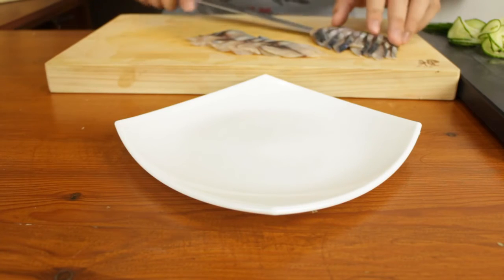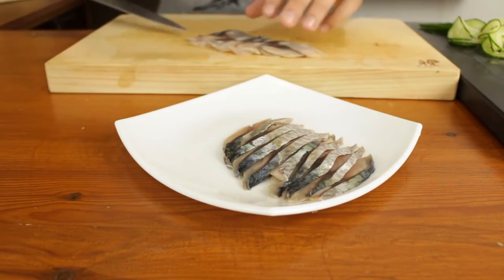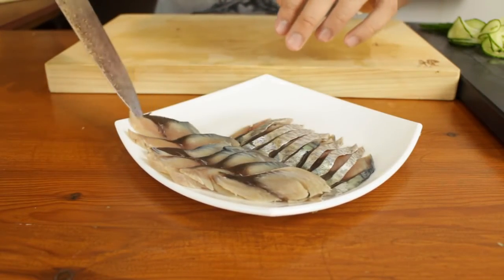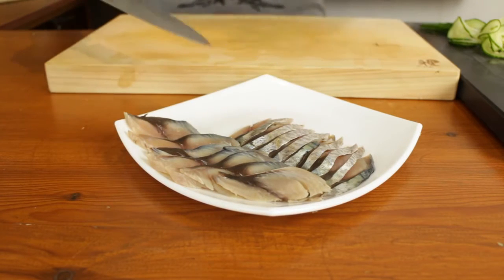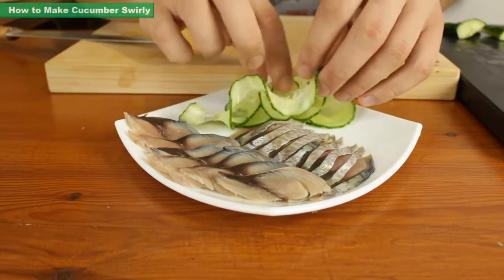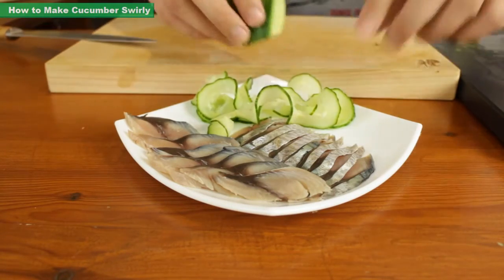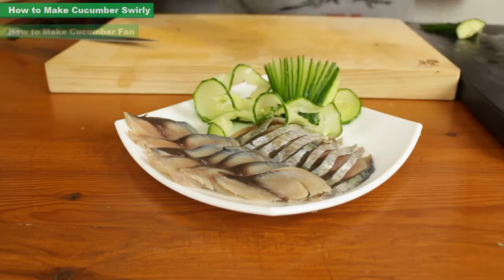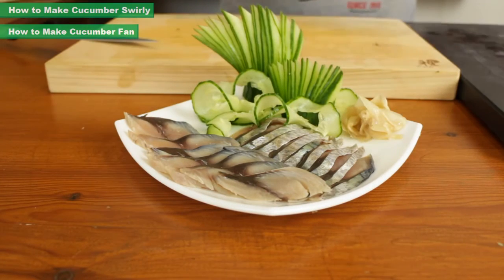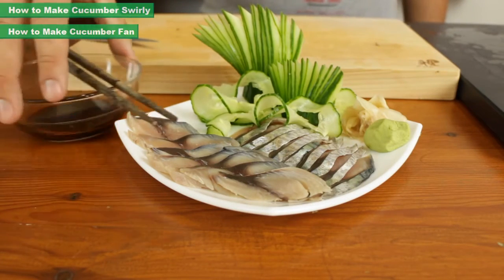Now to plate your sashimi: simply take your knife, slide it underneath your pre-cut sashimi, and place it onto the plate. I like to have one set facing one way and the other facing the other way — it gives a bit of diversity to the plate, with one shiny side up and one upside down. Then add a little bit of cucumber garnish, some cucumber fans, a little bit of pickled ginger, and a piece of wasabi. Don't forget your soya sauce for dipping and some chopsticks.